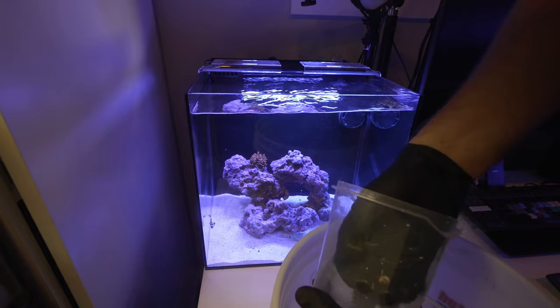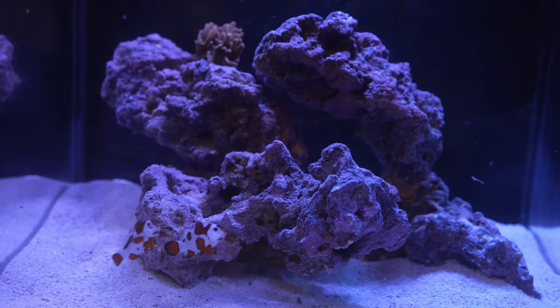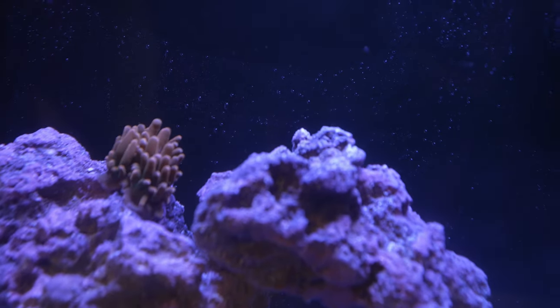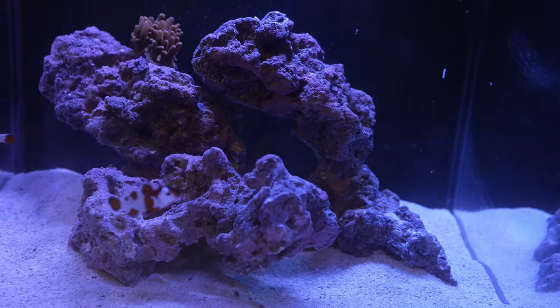Got the first clownfish in, and number two. So we got the first bit of life in their new home. These little guys are already little buddies, so they should pair up nicely. Got the NEM up top and it looks like it's attached — it hasn't blown away, so that's awesome. Hopefully it will expand and be nice and happy over the next few hours.